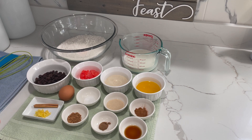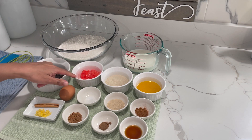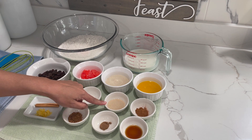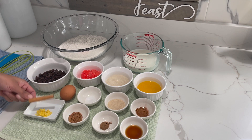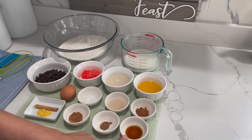For my ingredients, I am using flour, warm milk, raisins, cherry, sugar, melted butter, egg, salt, yeast, cinnamon — I have one stick of cinnamon as well — lemon zest, nutmeg, allspice, and essence.